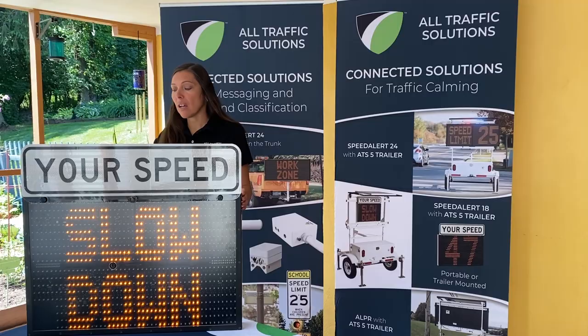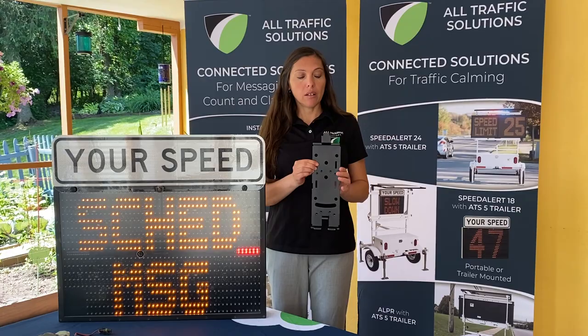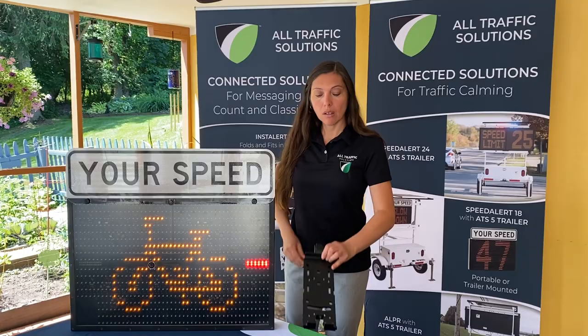The SpeedAlert 18 utilizes the same bracket as our Shield 12 and our Shield 15. This bracket is able to mount on any pole or post. There are pre-drilled holes to bolt it on, and there are also slots where you can band it around a U-channel pole, telephone post, or any type of pole or post.